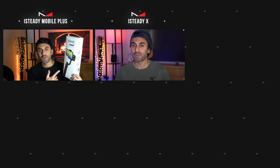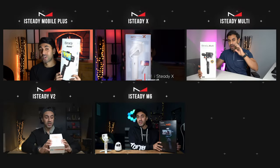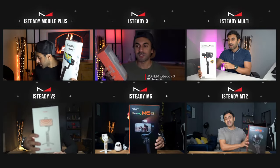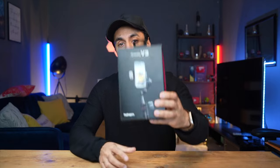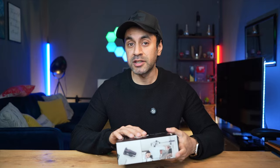I've been reviewing Hohem gimbals for a very long time — year after year, and they kept getting better and better. Today is no exception. Let's take a look at the new iSteady V3. I'm really excited about some of the updates they've made and the really cool features in this, so let's get into it.